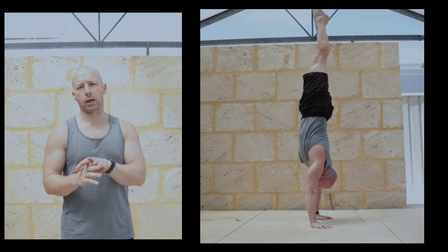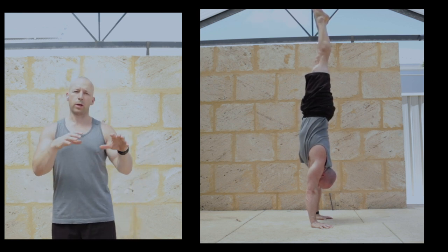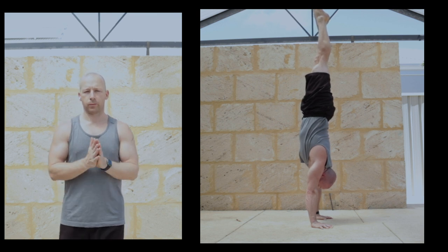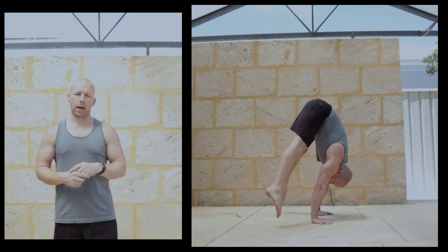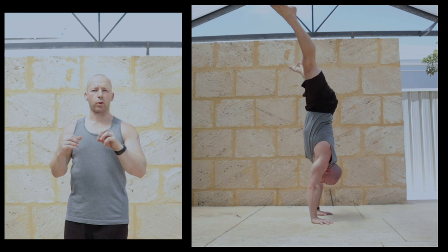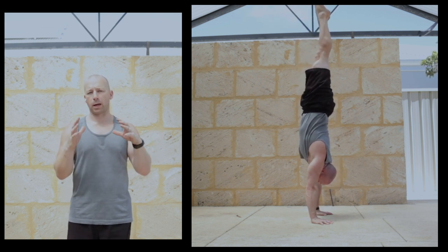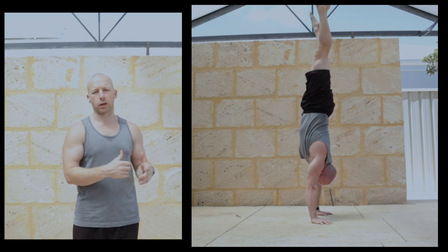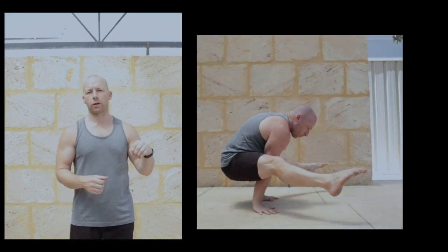We need a super strong freestanding handstand — all the handstand strength work applies here. We need that strong handstand where we can move around different positions. For the stool-to-press, you need to have a straddle press to handstand already. If you don't have a straddle press to handstand, I'd work that as a priority before starting on the stool-to-press. The flexibility work will make the straddle press easier and carry over to the stool-to-press.